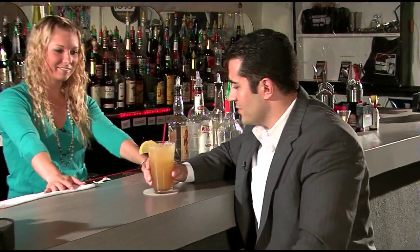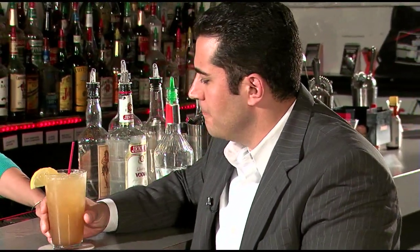All right, let's give this a try. Mmm, that's delicious. Yeah, it is. Thank you, Brianna. You're welcome.